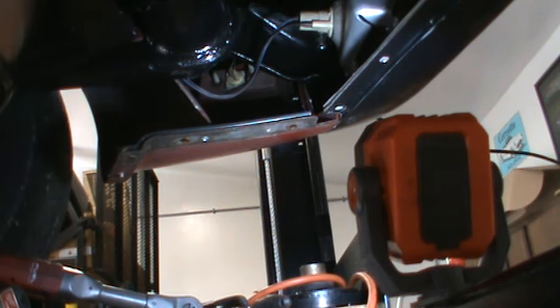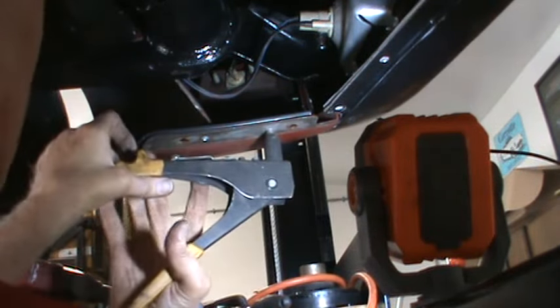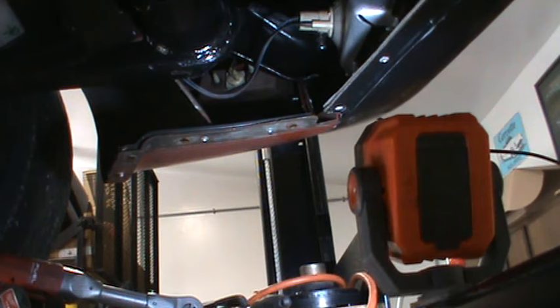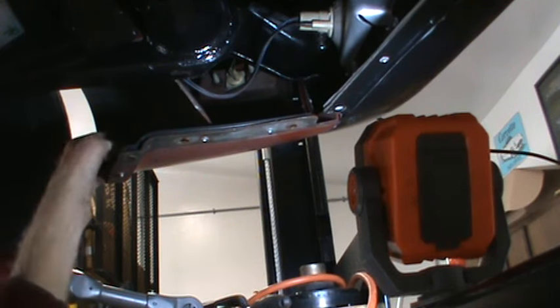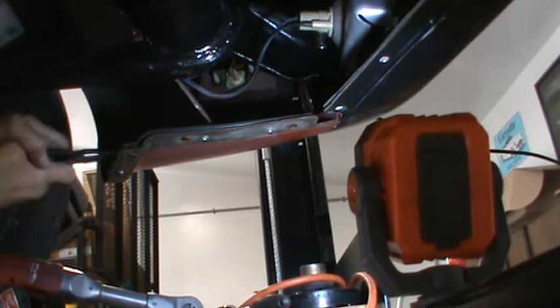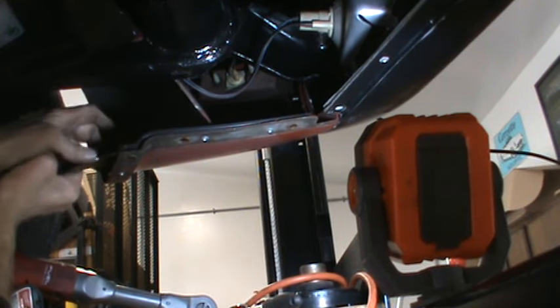Now I can take and rivet the front end in — rivet goes in nicely. And the last one, which is again only slightly misaligned, but the holes in the valence that goes in here are plenty big enough that there'll be plenty of wiggle room to line those up.